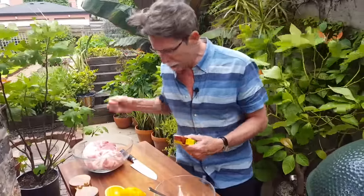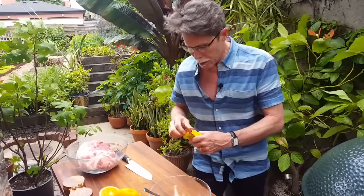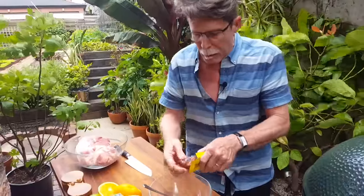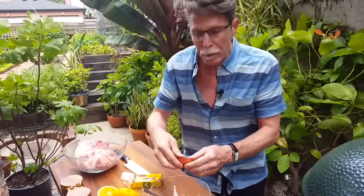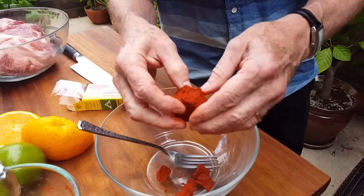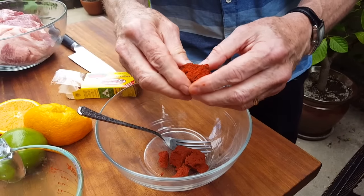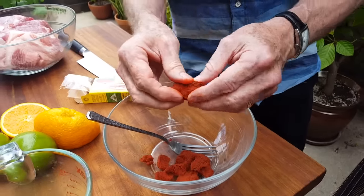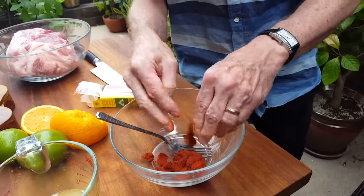I've opened this package and I'm going to break about half of it off and break that up into this bowl. The one thing you need to know about achiote is that it stains — you can already see it on my fingers here. It was originally used as a coloring as much as a flavoring for food. It's got a sort of citrusy, earthy flavor to it.